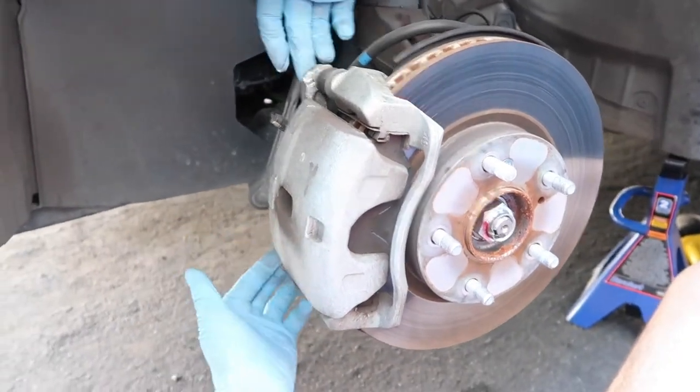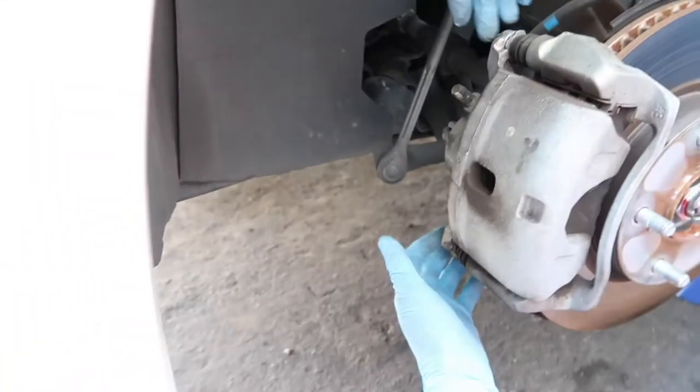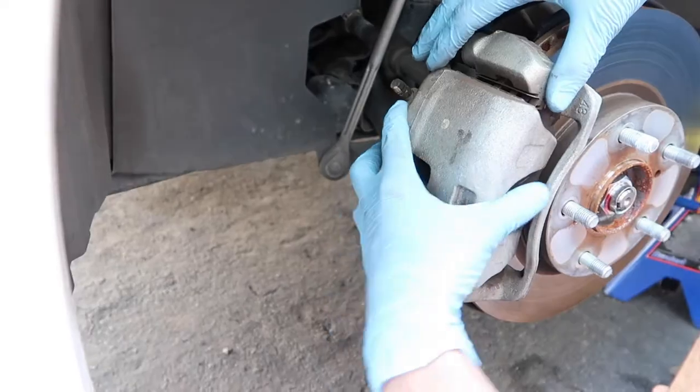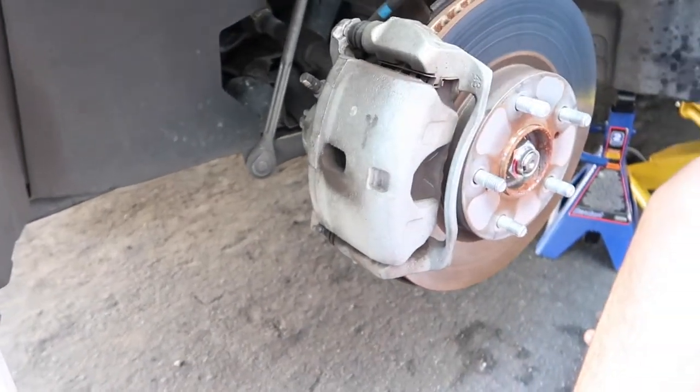All you have to do is loosen these two bolts in the back right here. You just loosen these two bolts in the back and then the caliper will come off, and then the brake pads will come off.